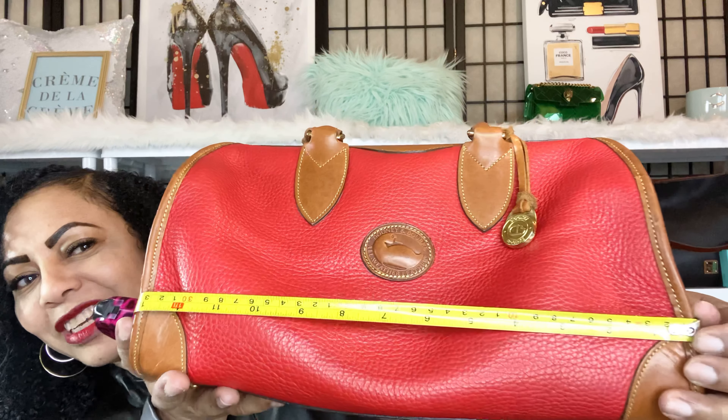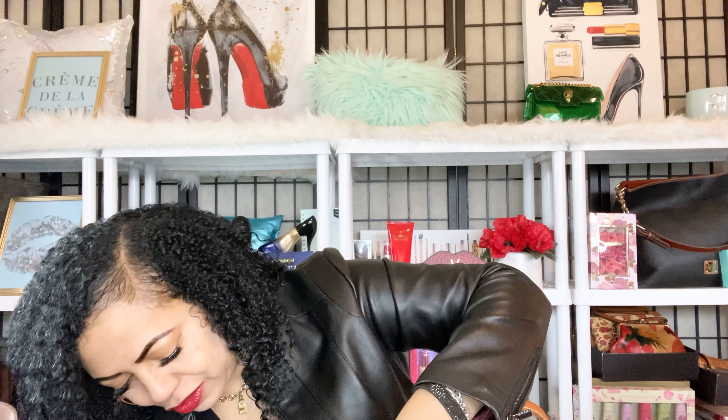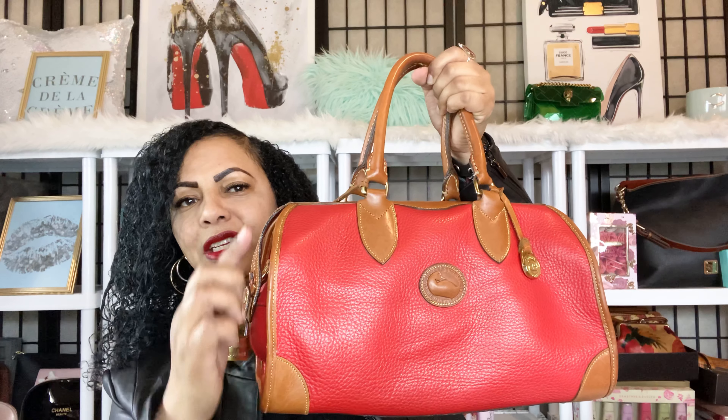This bag is 13 inches long. The Dooney & Burke medium Florentine satchel is 15 inches, but this bag is 13 inches. Height-wise, it is about 7 inches tall. So she's 13 inches long by 7 inches tall by 7 inches wide.